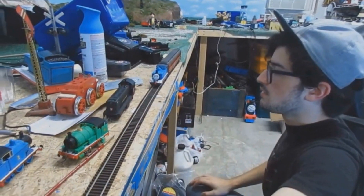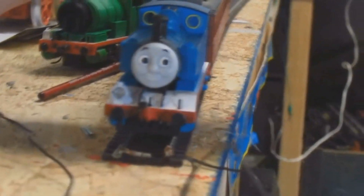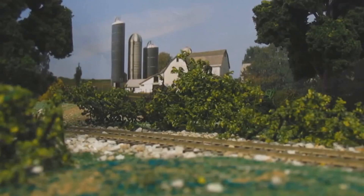However, when the chassis arrived, the motor was gigantic, so big thank you to Brendan for doing a motor swap. We swapped the old motor out with a Bachmann Percy motor, rewired and all. Here's a test run.